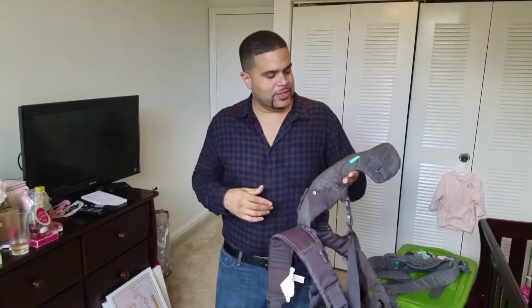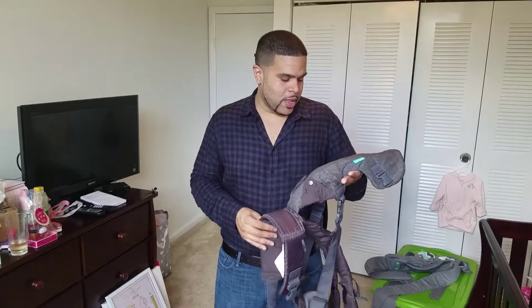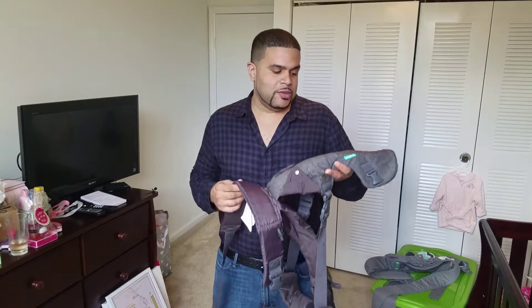Hey everyone, Melvin here. I have the Infantino 4-in-1 baby carrier. I'm going to show you how to put it on, give you some warnings, and tell you my thoughts about this.